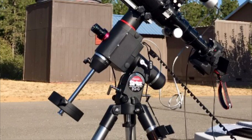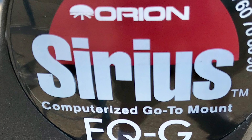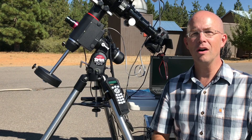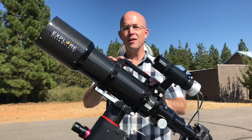With the counterweight, the mount weighs in at 43 pounds, and with a payload capacity of 30 pounds, it easily handles my 14 pounds of imaging gear. While some still consider this mount in the entry range for astrophotography, the mount tracks and guides amazingly well, and with the three-star alignment, the accuracy of the Go-To system has never let me down. While I may eventually install a more permanent equatorial pier in my backyard, I'm always going to keep this mount for taking on the road to monthly star parties or my club's outreach activities.